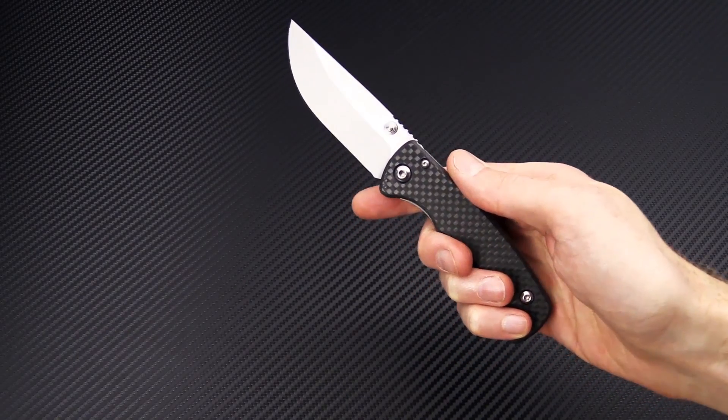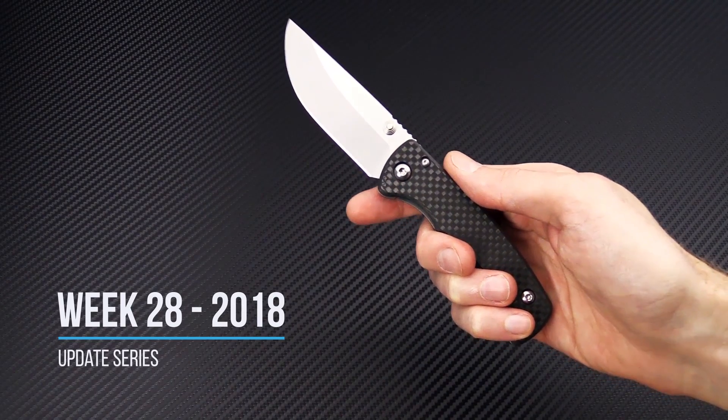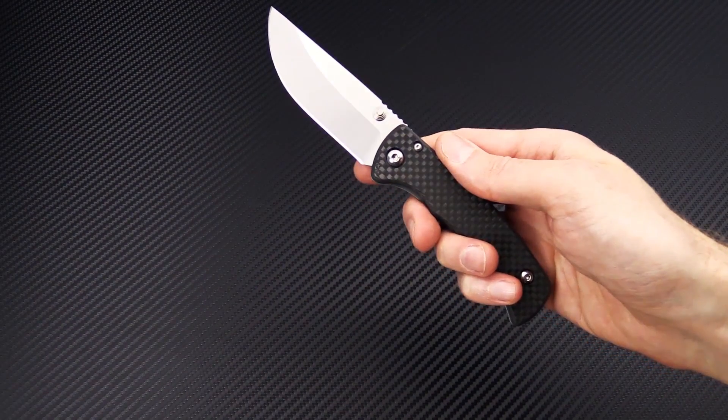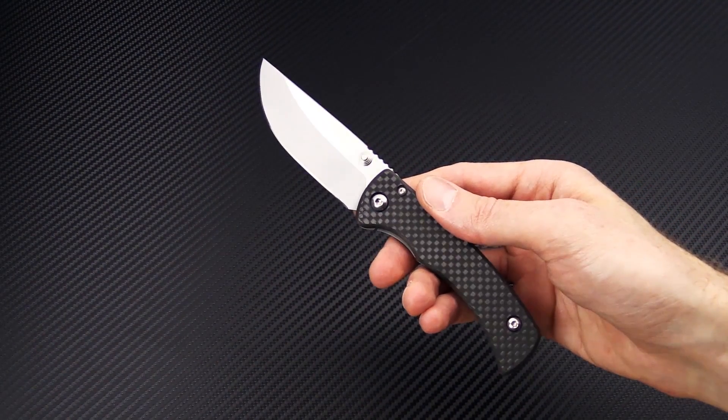Tyler here with GP Knives and we're back again for the week 28 weekly update. We're going to start this week off with a new custom knife maker, Chuck Richards out of Ohio in the United States, and his Counselor 2.0 folder.